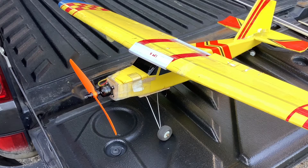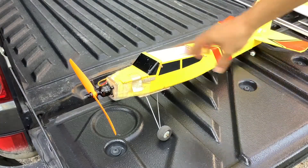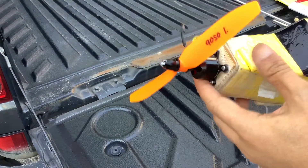Hello everyone, this is TawanReview channel. Today we will be talking about how to install the motor. When I was a beginner and started to install the motor, I didn't know how to do it.